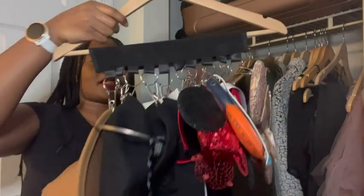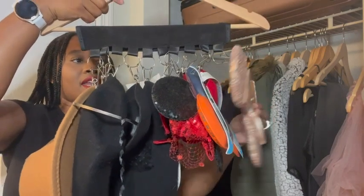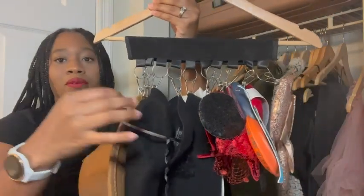I love this hat hanger. I love that it's able to fit so many different types of things that go on your head. I have some ears, an ear headband here, a large hat, a visor, and a beret.